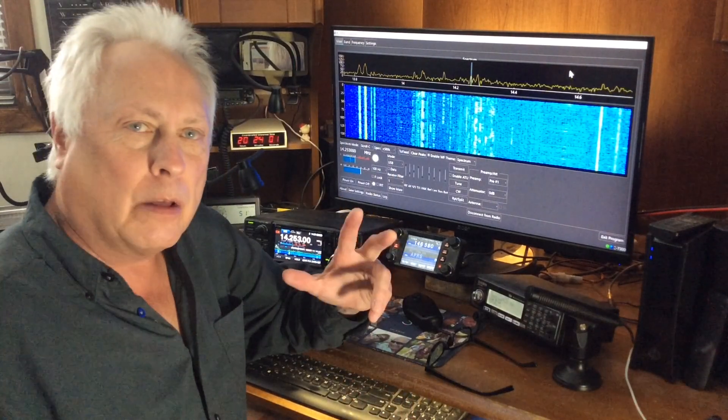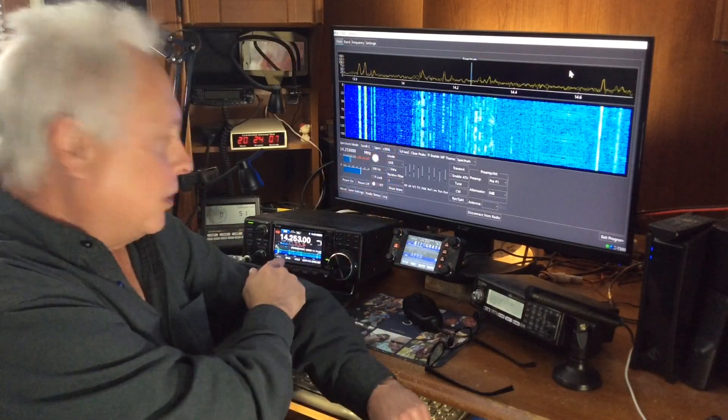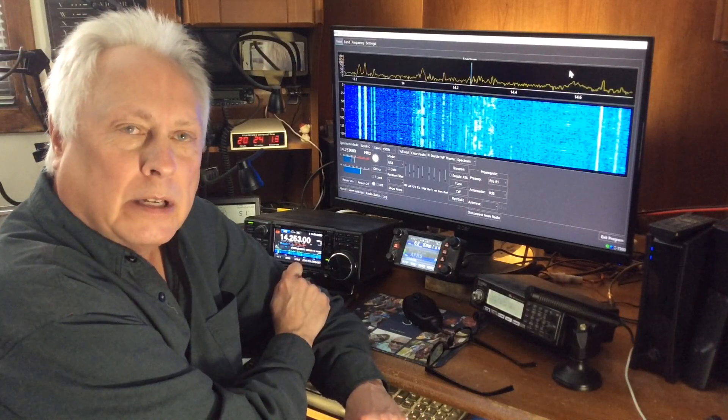Hi, Larry, WD0AKX. This is just a follow-up video. On my last video, I got some questions about what kind of software I'm using to display the waterfall from my ICOM 7300, so I just wanted to tell you a little bit about that in case you're not aware of it.